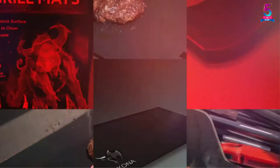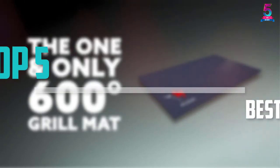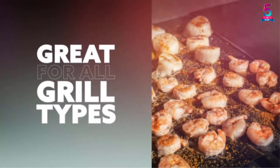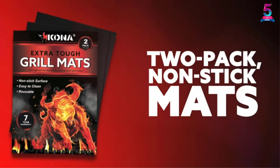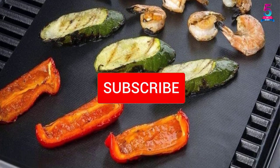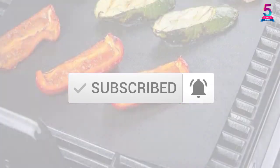Are you looking for the best grill mats in your budget? In today's video we break down the top 5 best grill mats that are available on the market. I made this list based on their price, quality, durability and more. To find out more information about these products, you can check out the description below and also make sure you subscribe for more reviews. Okay, so let's get started with the video.